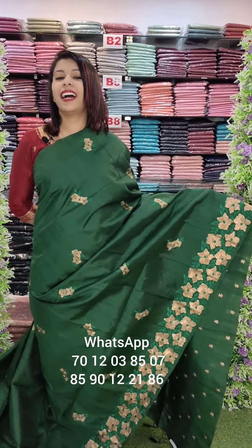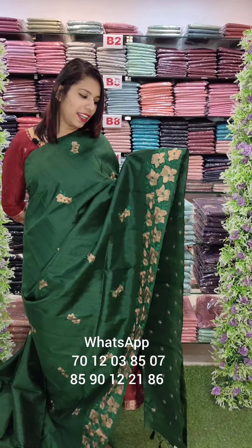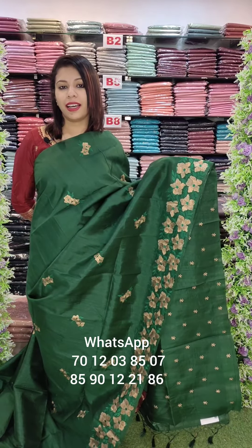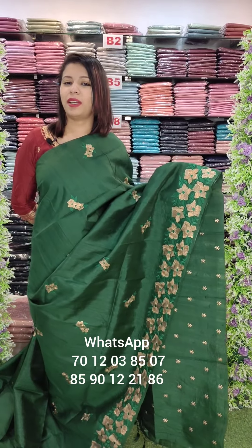The last color is a beautiful dark bottle green tone. This is a clear color. This is copper zeri with thread work, thick border. 2-3 ends with free shipping. These colors will be next day's exam. Thank you.